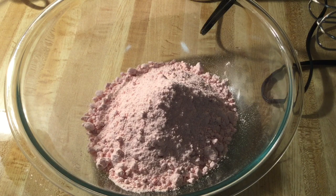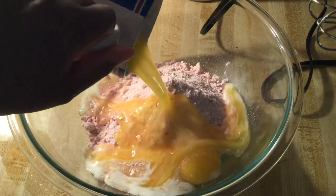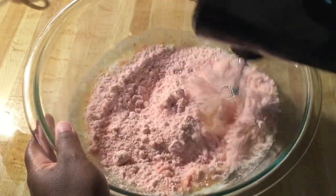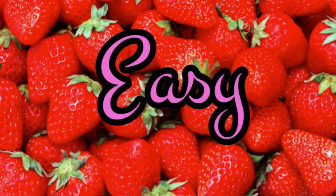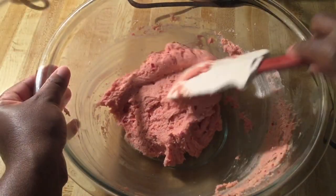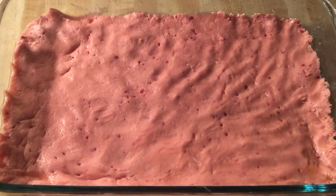Alright my friends, the first step is to make the crust. In my bowl I have one package of strawberry cake mix, and we're going to add in one large egg at room temperature and one stick — which is a half a cup — of melted unsalted butter. We're going to mix all these ingredients together until it's thick and moist. Just that easily we've got our crust together — see how nice and thick that is. Now we're going to pour and spread the crust into a 9x13 inch baking pan greased with cooking spray, and then set the crust aside while we work on the filling.